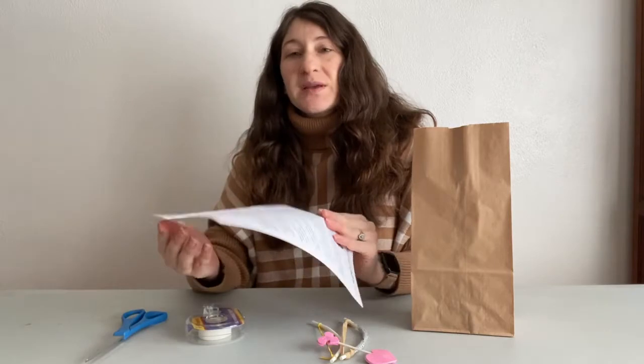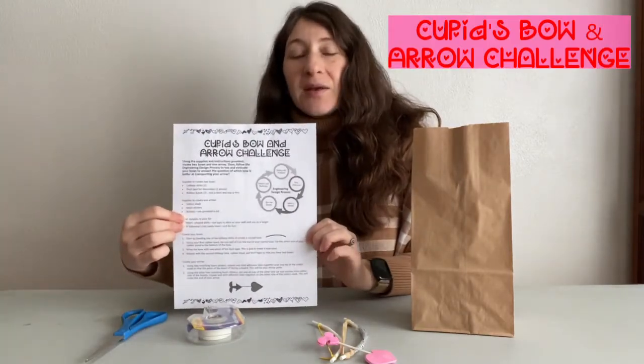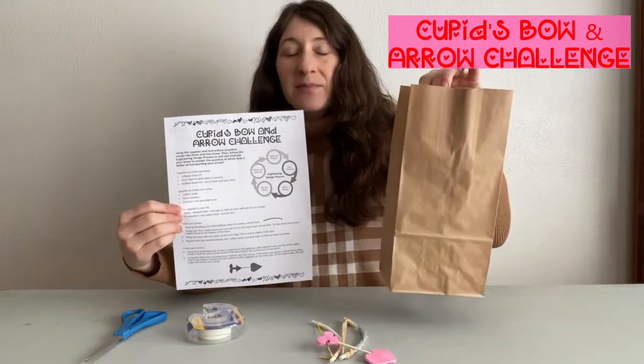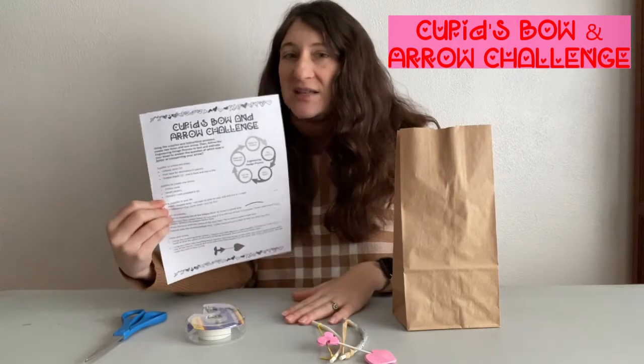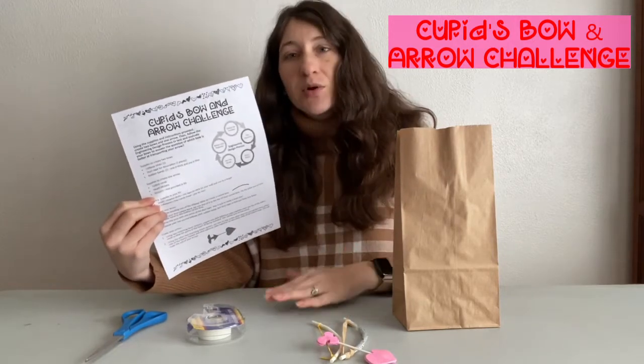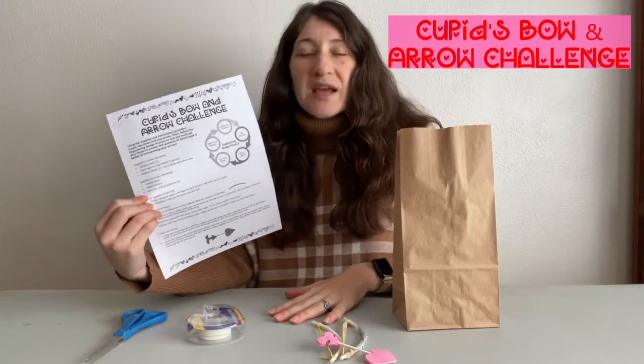This is a Cupid's bow and arrow challenge that you can pick up in a brown bag at the library. It's going to be best for school-age kids, so probably kindergarten through fifth grade, or about ages five years old to ten years old.